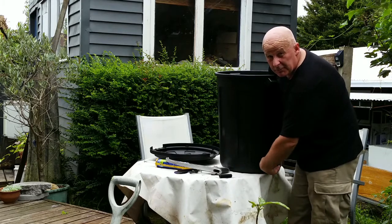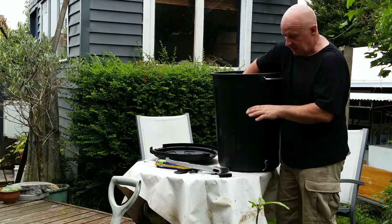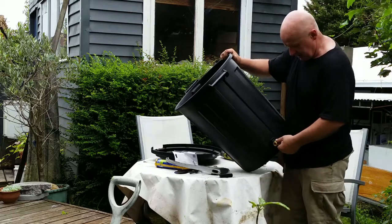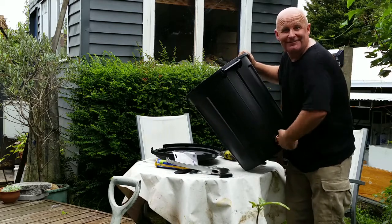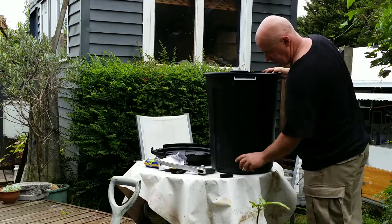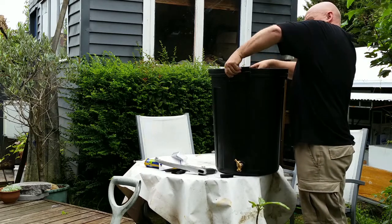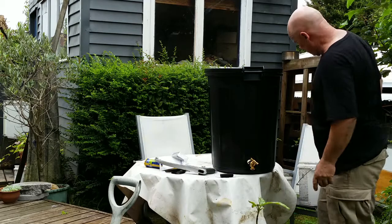Tighten this up good and tight, because when this thing's full of rainwater — being a 72-litre bucket — you're going to have 72 kilograms in here, that's the weight of a large child. We'll probably use some thread tape on here. I'm just giving this a dry assembly because I'd like this to be a five-minute water harvesting project. There's your bucket with the tap on the bottom for emptying it, and the lid firmly in place.